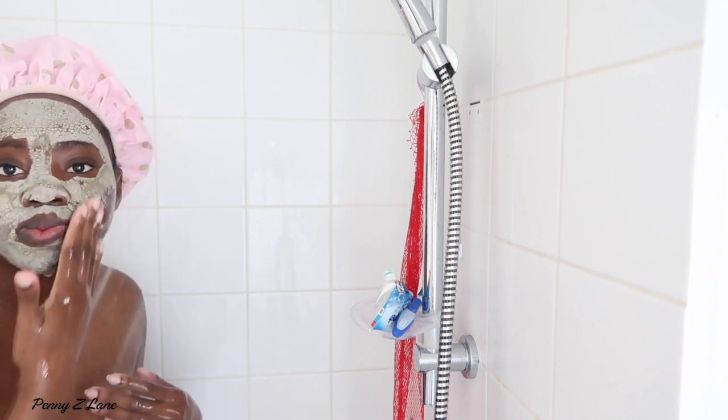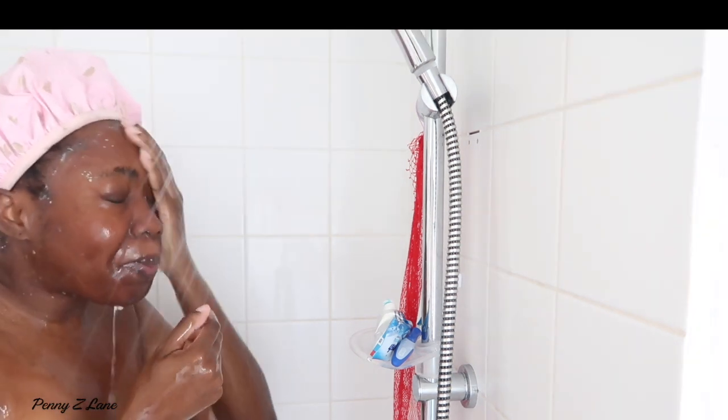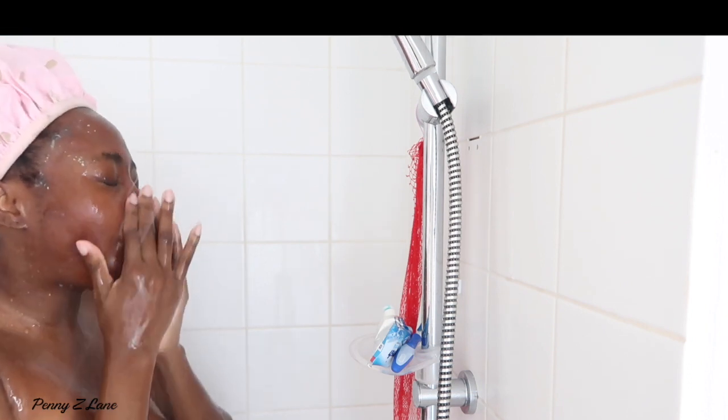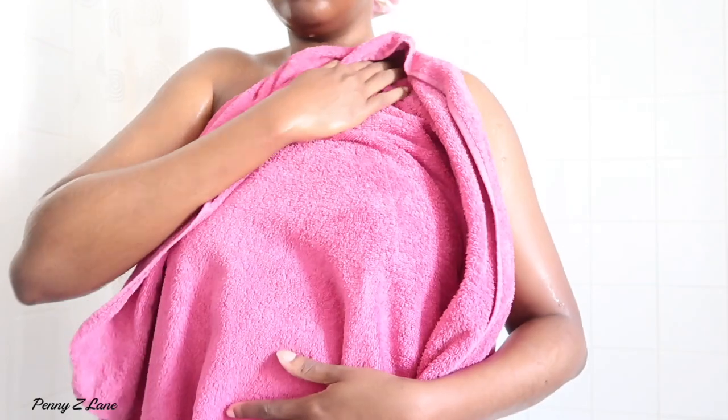Now I'm washing off my mask. It is a really tough mask so you make sure you get all the clay out, but once it's done it's so refreshing. Using my normal facial wash as well — make sure you check out my skincare routine. Just drying off now, making sure I'm completely pat dry. I never use the same towel for my body as for my face. I like to air dry my face so I don't actually dry it with anything.